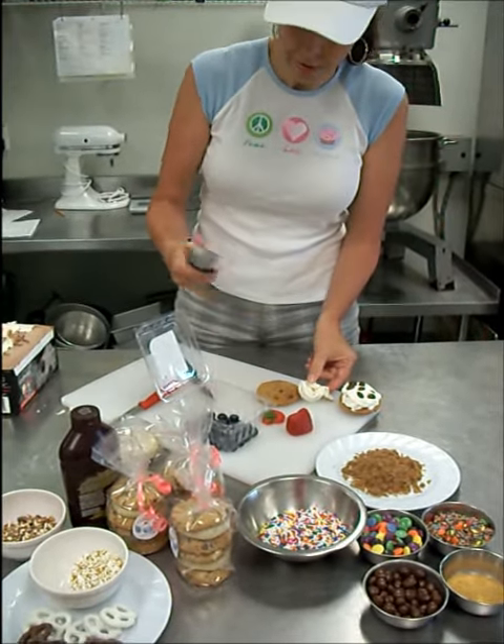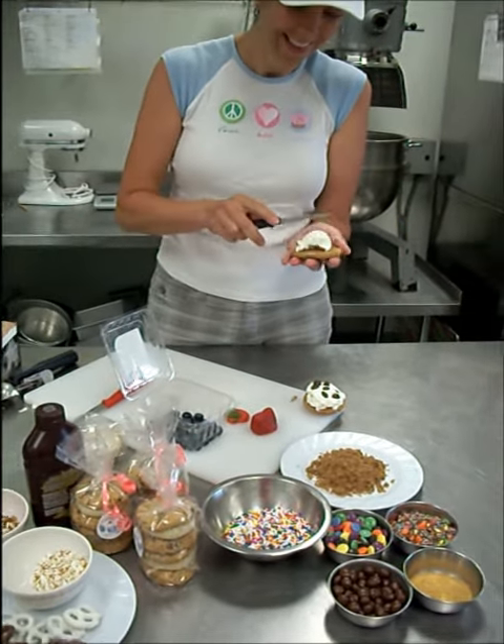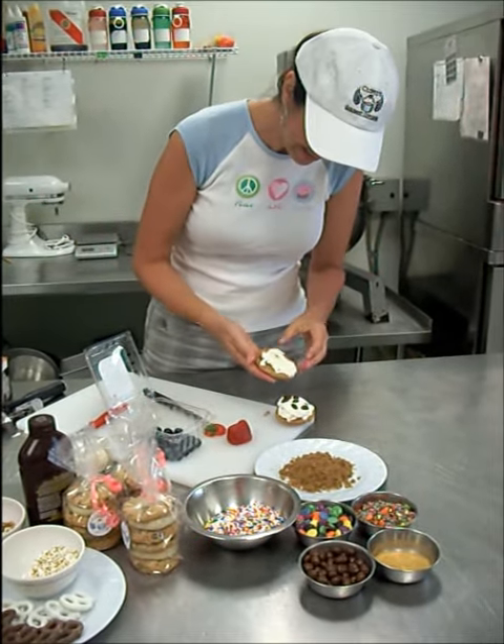Look at that — broken scoop. Nothing says live TV like a broken scoop. All right, so that's going to stick.